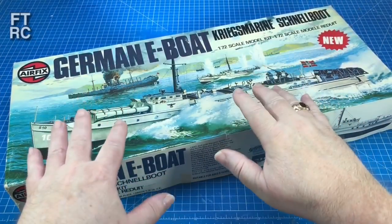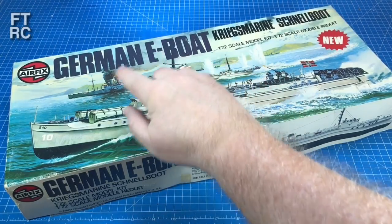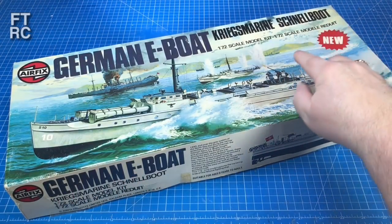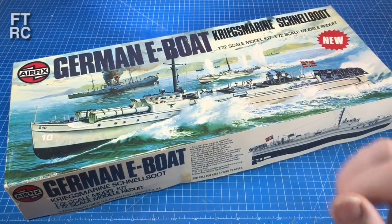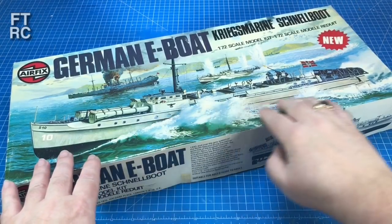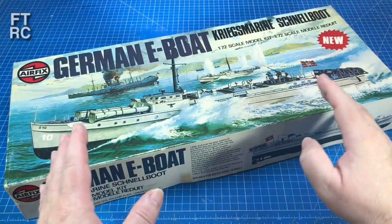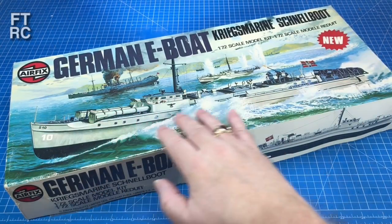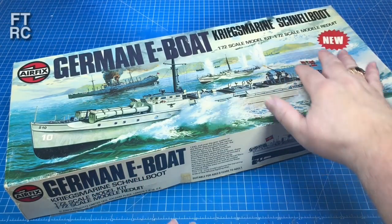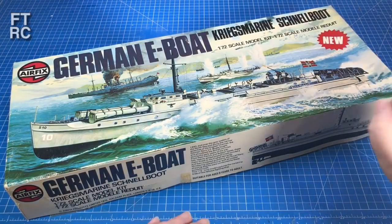This, of course, is the classic Airfix kit of the German E-Boat. Now, an E-Boat is a Schnellboat — it's just what the Allies called them: enemy boats. But the Germans called them Schnellboot. Schnell means fast, boot means boat — fast boat. They were fast motor torpedo boats. But this is a very early version — this is an S7. It's a little bit shorter, a little different. It doesn't have the cover at the front like my other S-boats. It's only got the 1AA gun on the stern, and it's got a whole lot of things dropping off its stern.